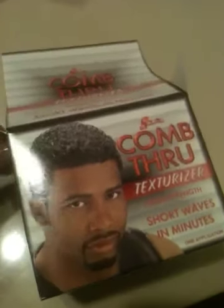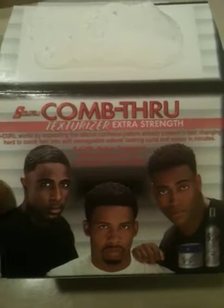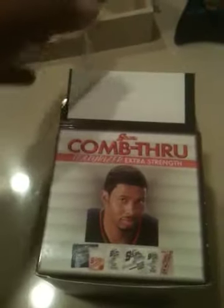Now this is the box kit. You can also get the other one which is a jar, and the jar doesn't come with anything — it's just a jar of texturizer cream. It can be found in the beauty supply stores, black beauty supply store or ethnic beauty supply store. But this box kit can be found in Target, Walmart, anywhere where they sell black hair products.